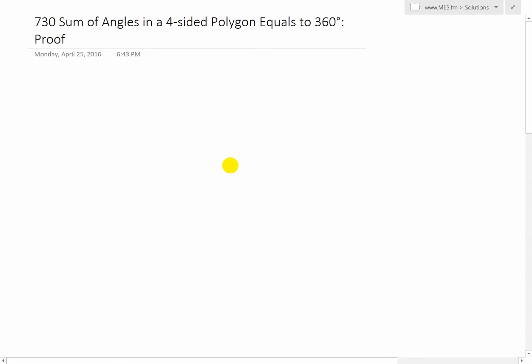This is a quick video on proving that the sum of angles in a four-sided polygon equals 360 degrees. We're going to basically prove this.